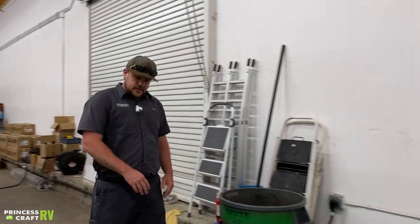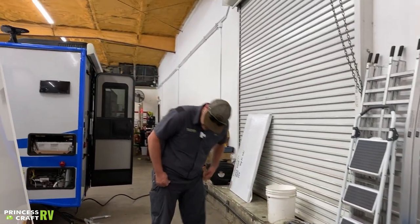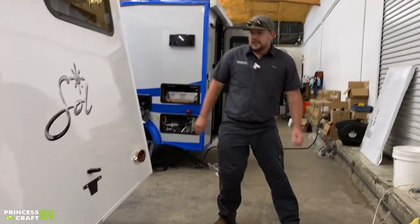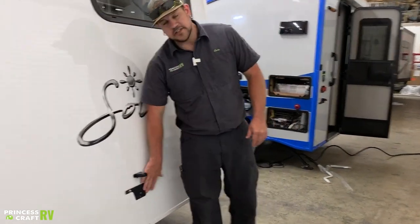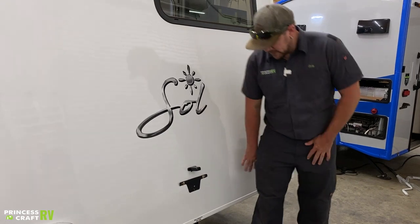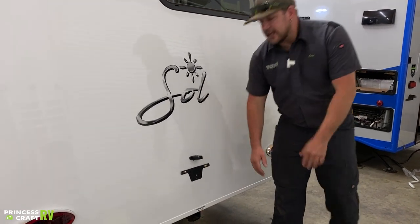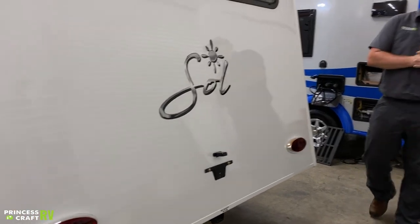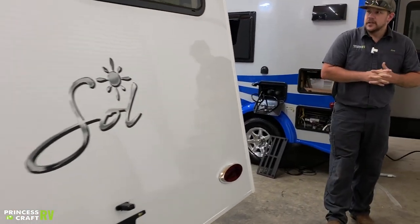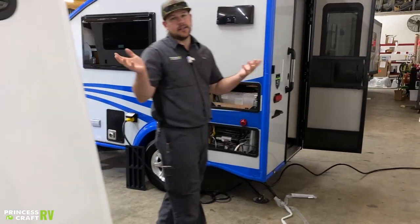Moving around to the back side of the trailer, there's not a whole lot going on back here. This is where your license plate will mount up, and you also have an additional receiver hitch back here that you could put a hitch basket or something on. Maximum capacity is 100 pounds, including the weight of the basket or anything else you put on there — bike rack, anything like that.